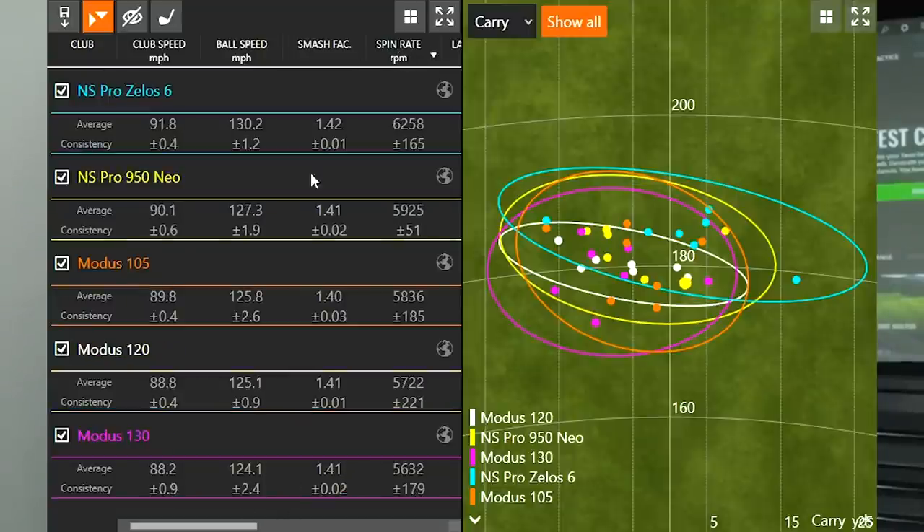Next I looked at spin rate to see whether a lighter golf shaft spins more than a heavier one. The range went from 6,258 to 5,632 RPM. The NS Pro Zealous 6 spun at 6,258, the 950 Neo at 5,925, the Modus 105 at 5,836, the Modus 120 at 5,722, and the Modus 130 at 5,632. The same trend we saw with club speed held true all the way through with spin rate as well.